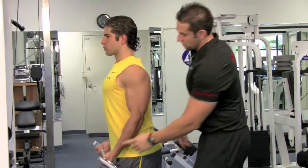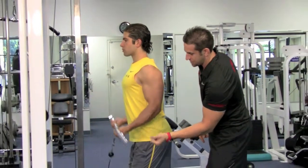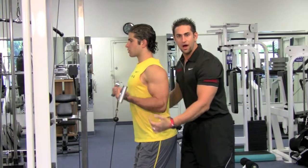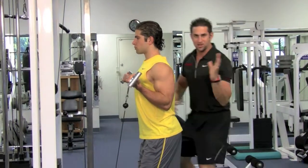Keep your elbows in — you don't want your elbows moving around. Look at his wrists; they're nice and straight. He's not going to move them around during the set. Breathe in on the way down and blow out on the way up. Look at his body — he's not swaying around.